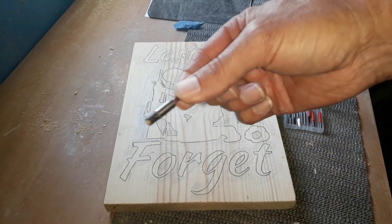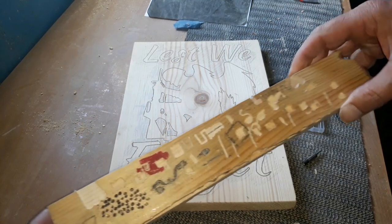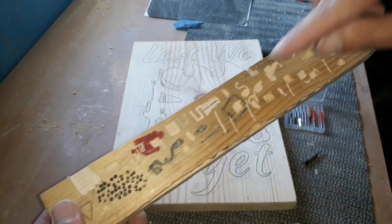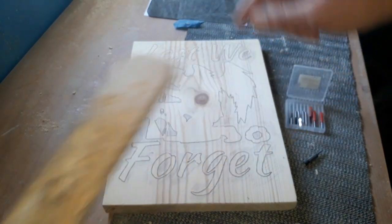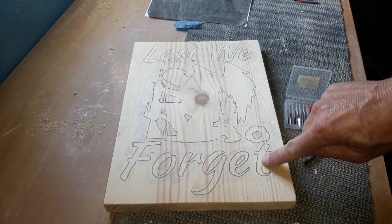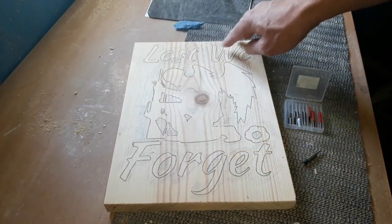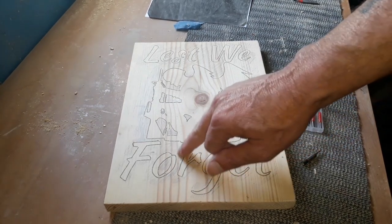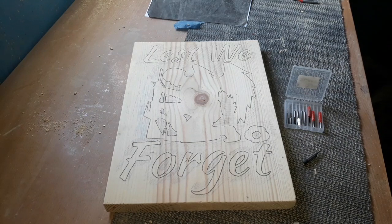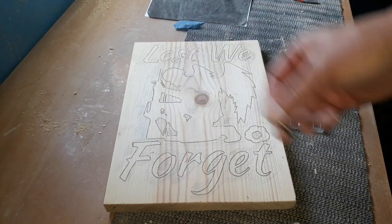That all goes in and fastens into the router. We'll set our depth to what we need. There are depth gauges you can purchase, but I personally just use a scrap piece of wood and mark off a depth that suits me. What we're going to do with our CNC bit is literally draw around all these pencil lines to the depth required — going around all the lettering. Then we'll change to a bit something bigger and start removing all the shaded areas. Let's pop this CNC bit in the router and start routing this one out.